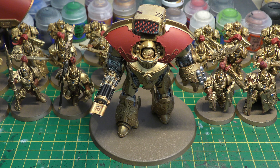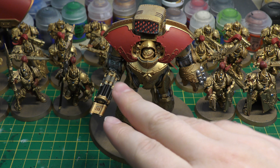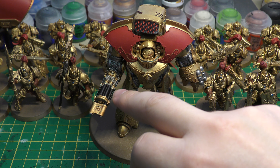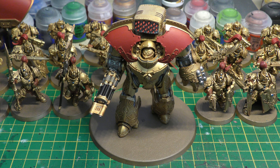Special rules: move through cover, Unyielding Sentinel, and Indomitable Charge. Indomitable Charge means when charging, the model inflicts D6 Hammer of Wrath hits rather than just one. This is a bit like the Leviathan's Crushing Charge, which inflicts two Hammer of Wrath attacks and gains +1 Initiative in the assault phase on a turn it charges. So it doesn't get that extra initiative, but D6 Hammer of Wrath is better — you're still guaranteed one even if you roll low, but you have a good chance of more.